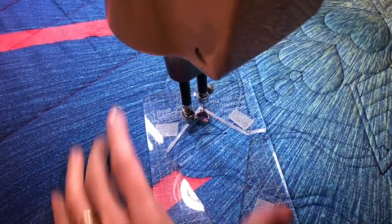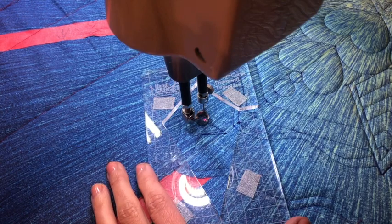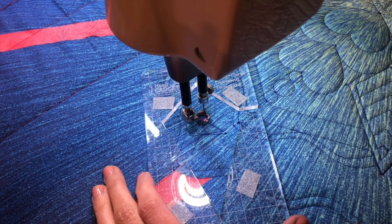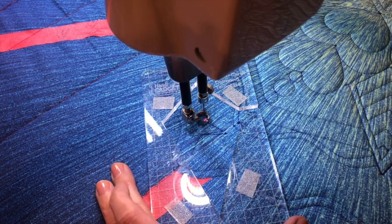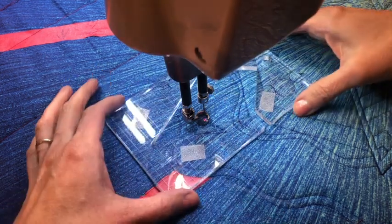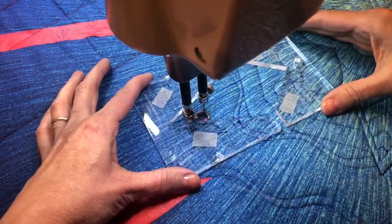So there are some other options that you can do here. If you want, you can do each of these flying geese individually — they don't have to touch. For me, I wanted to do it continuously so I'm not breaking the threads all the time, so it doesn't take quite as long. I'm also doing some backtracking. So it's up to you how you want your final project to look.